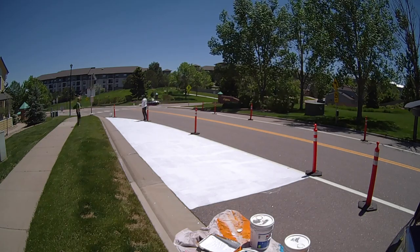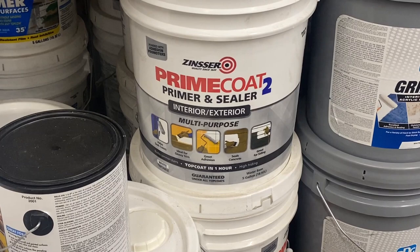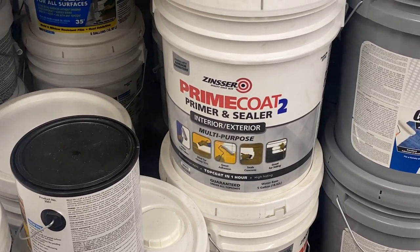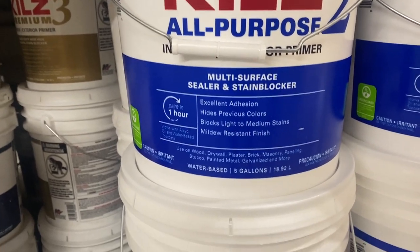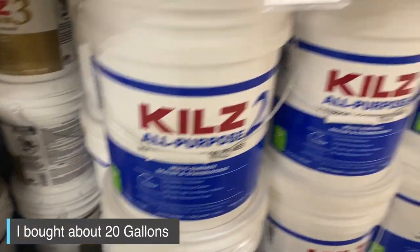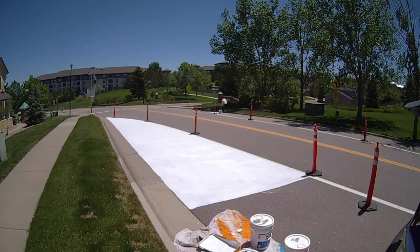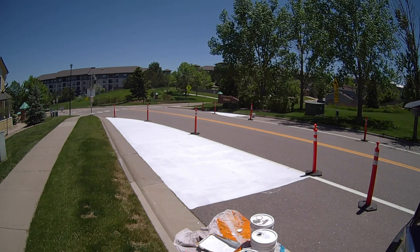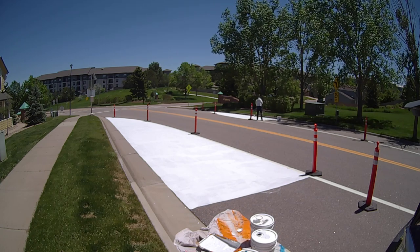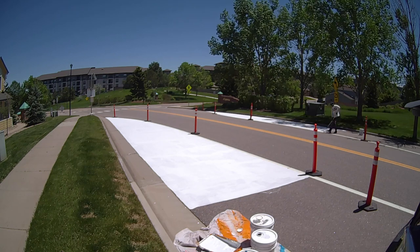If you're thinking, what type of primer am I using? I used this Prime Coat 2 primer and sealer — interior and exterior — which listed concrete on there, as well as the Kiehl 2 all-purpose primer. They were both affordable. I used about 20 gallons total. I had a couple of different no parking areas to do and each one took about five gallons, so basically 20 to 25 gallons, and I even extended the size of the no parking area as well.